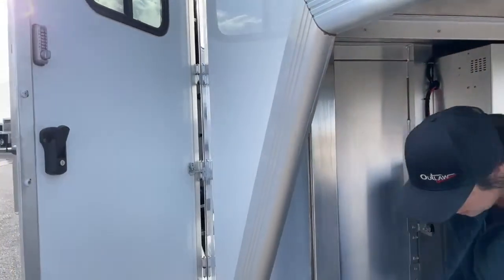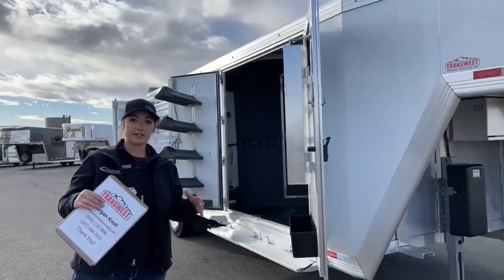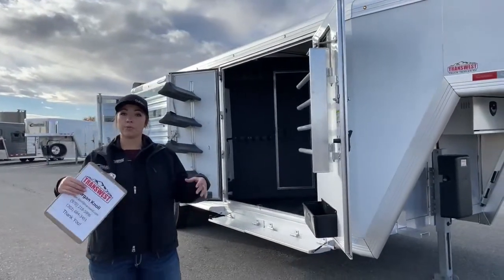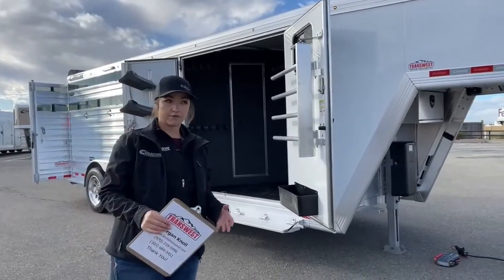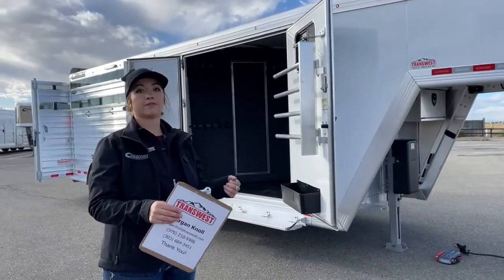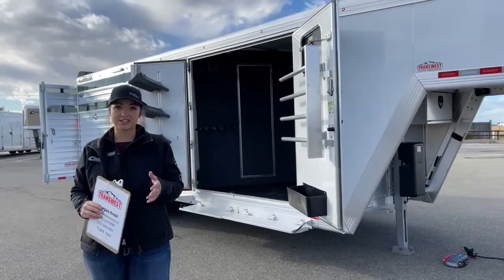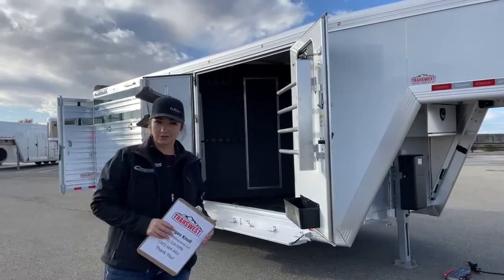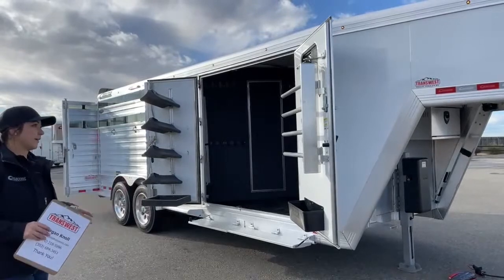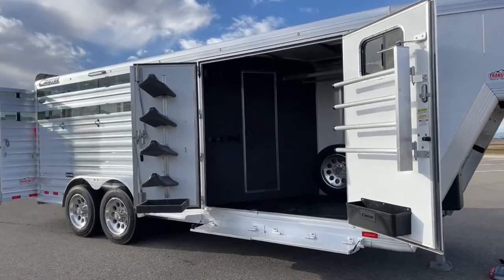With air ride, you're going to have rubber torsion suspension and then the airbags on top of that. Having that air ride is going to alleviate pressure on your horse's joints and give you a softer, smoother ride in the tow vehicle instead of bouncing back and forth. It's nicer on the horse's joints, helping get them safe and sound to a show. This trailer has two 7,000-pound Dexter Air Ride axles.